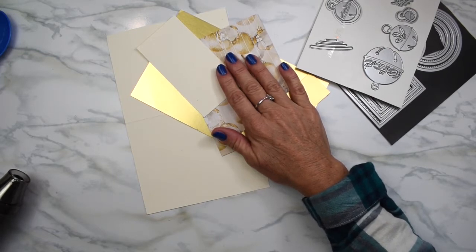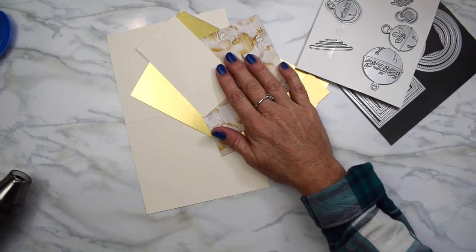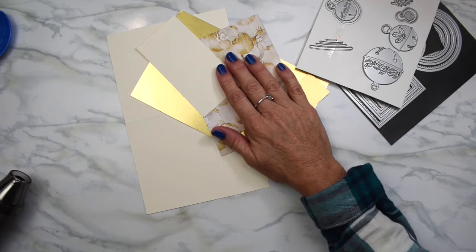Let me know if you want to order anything from me. I can only do Canadian orders and I also can make custom cards.